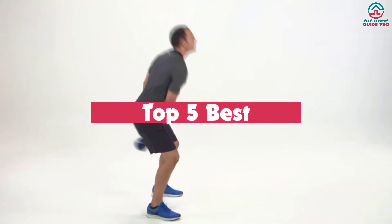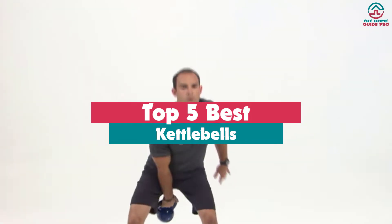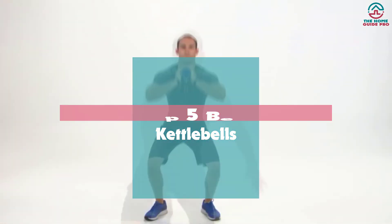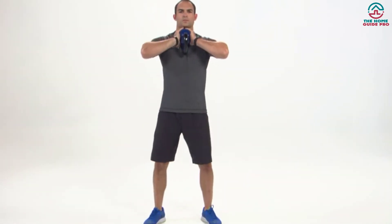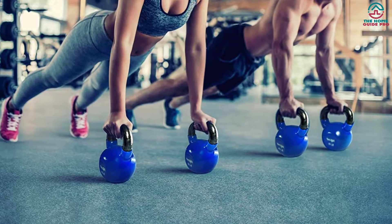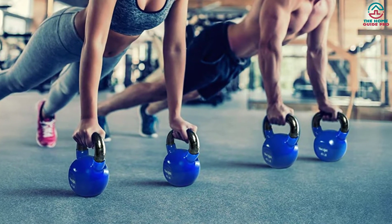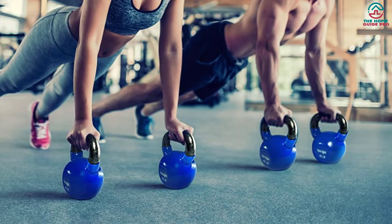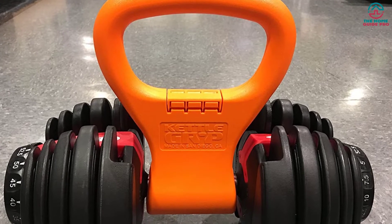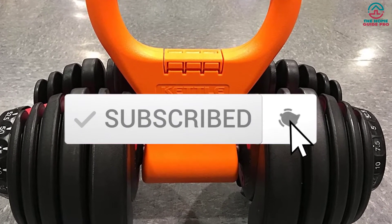What's up guys, today's video is on the top 5 best kettlebells. Through extensive research and testing, I've put together a list of options that will meet the needs of different types of buyers — whether it's price, performance, or particular use, we've got you covered. For more information on the products, I've included links in the description box down below, which are updated for the best prices. Like the video, comment, and don't forget to subscribe. Now let's get started.